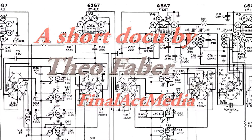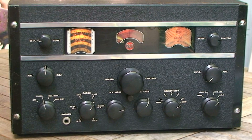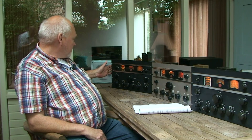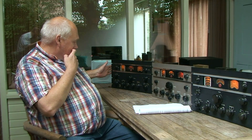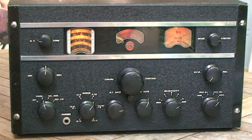This is an original RCA AR88D. It has an MFP — moisture and fungi proofing — stamp of July 1944 on its back, which tells its age. The front panel is looking exceptionally nice and original. The whole radio is almost complete and can play on its almost original components.